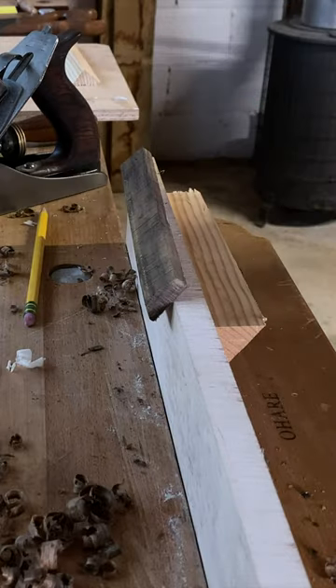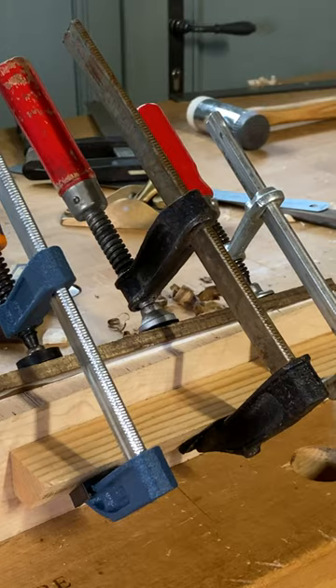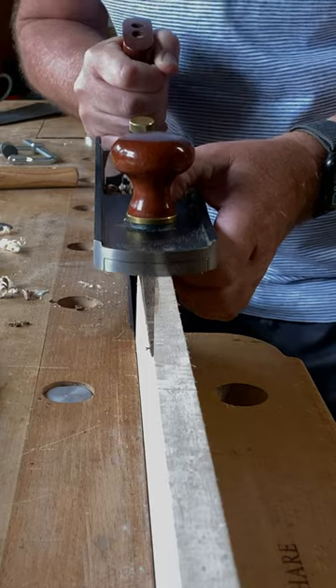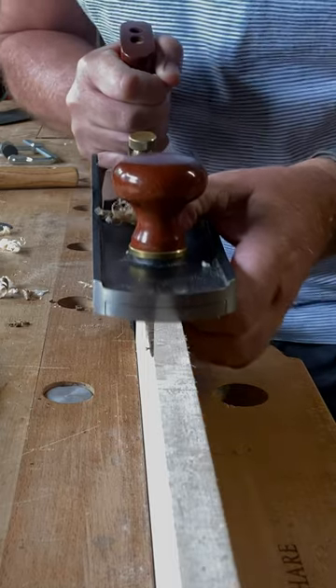Rather than try to match it, which is never easy on a figured grain, I'm using a contrasting wood, hoping it will look intentional. And that's the thing about being an amateur — you can just design around your mistakes. You never really know how successful you've been with the glue joints until you start planing and scraping it up.